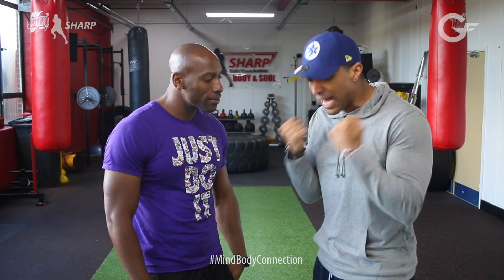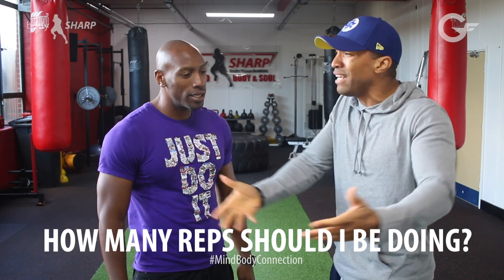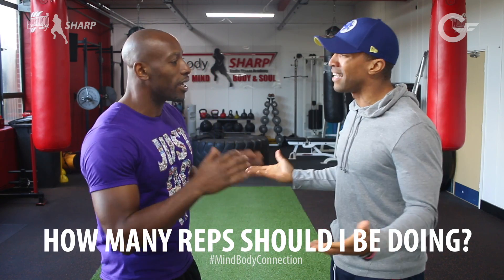So the question this week: if I go to the gym, how many reps — how many times should I be doing that exercise? Should I be doing eight, six, 20, 40? I just don't know. What's the answer?